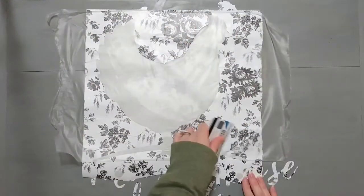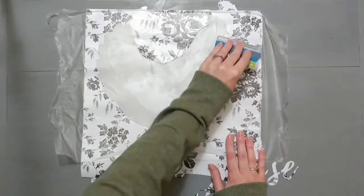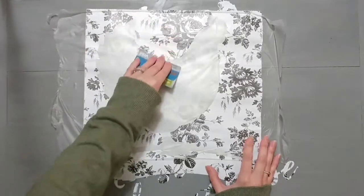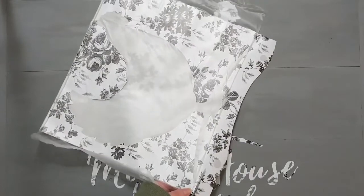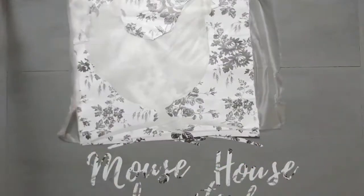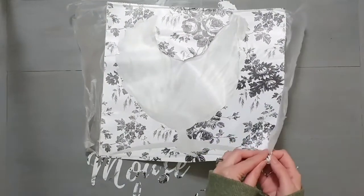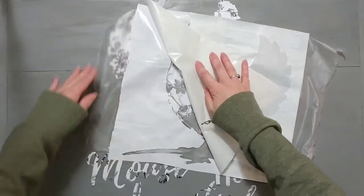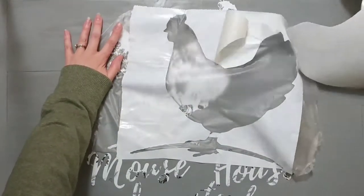What I ended up doing was cutting my stencil apart. To help line it up, I took the inside of my stencil and put it on the noodle board just so I could see where to place everything — because I was cutting it close with the letters and the chicken. I cut everything off as close as I could get it to line it up. I'm just using Dollar Tree contact paper. I also have a video showing how to use contact paper as a stencil, but I always use Dollar Tree contact paper for my stencils and don't really have a problem with it.